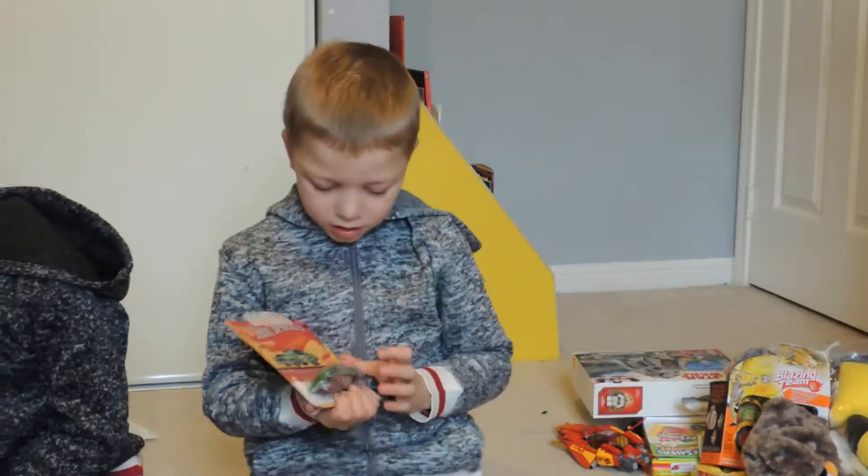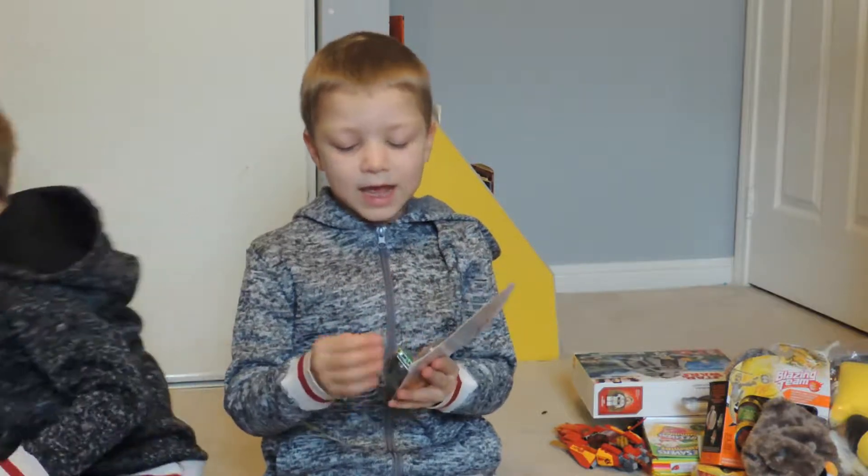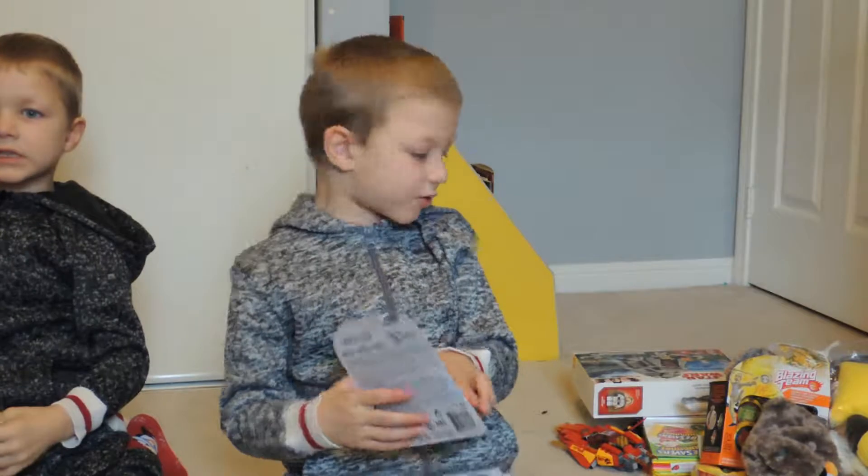This is my Hot Wheels car that my mommy gave me — or that my brother gave me. And it's very cool.